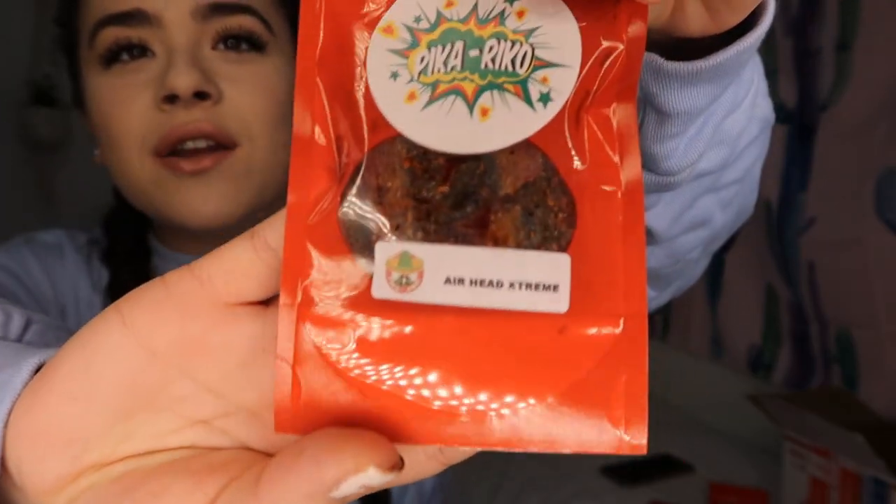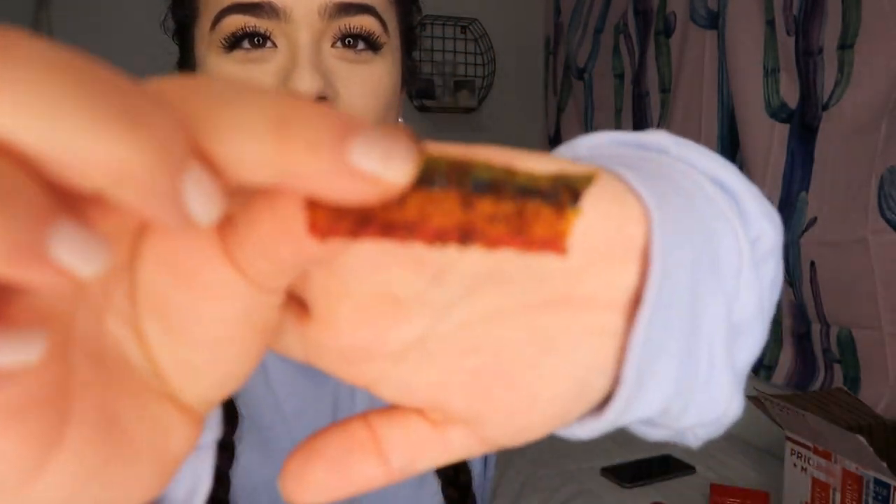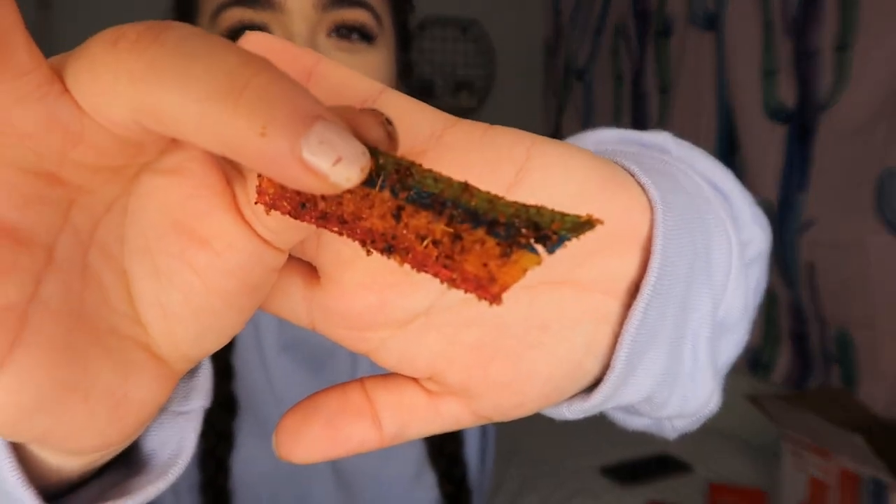So what I'm going to do is rate them from 1 to 10 and tell you guys which one's my favorite. The first ones I'm going to try are the Airhead Extremes. I've been waiting for this package for the last week. It came in today, I heard the mailman ring the doorbell, got up quick — they're here. This is how the Airhead Extreme looks.